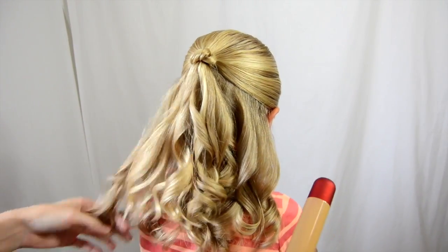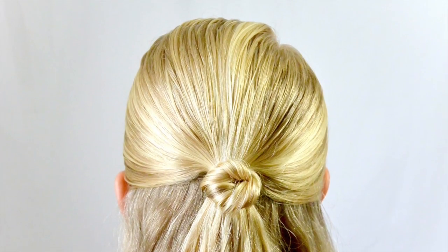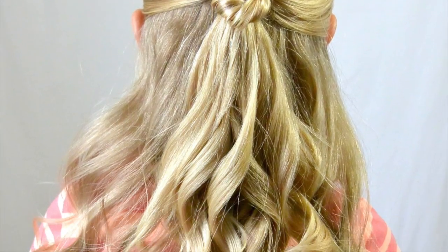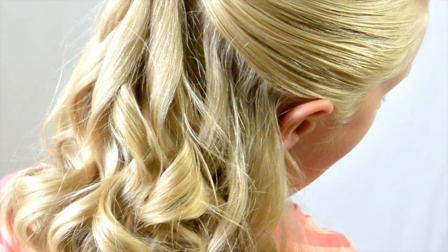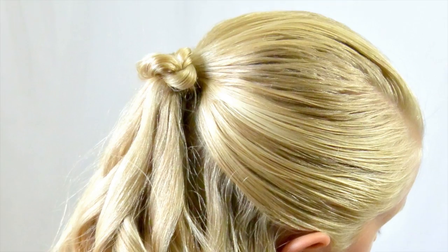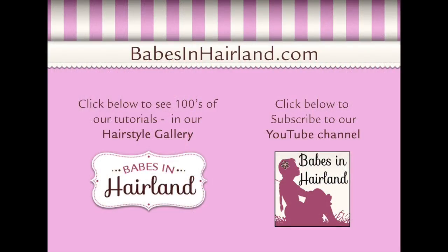And there you go — these are just beautiful curls. You've got the fun little knot up on top, and that's it. I hope you enjoyed our tutorial today — quick and easy for a school morning or a day at work. Thanks for watching. Be sure to subscribe and check out all our tutorials on babesinhairland.com. See you next time.